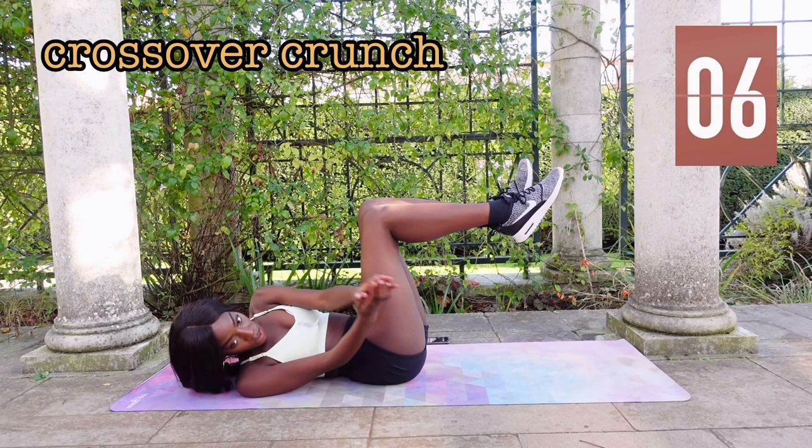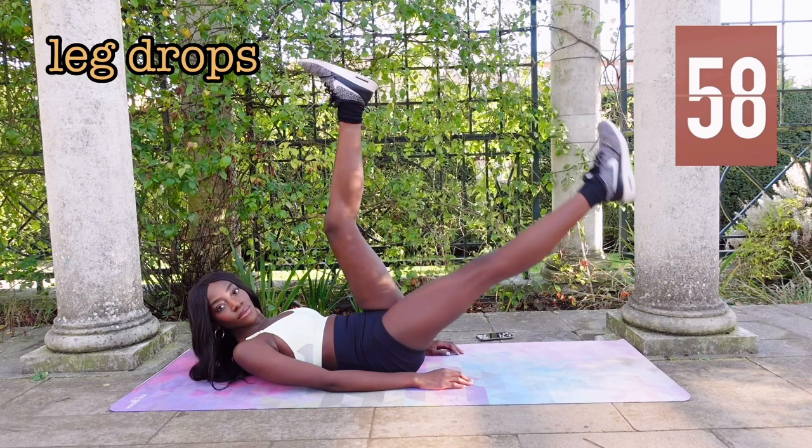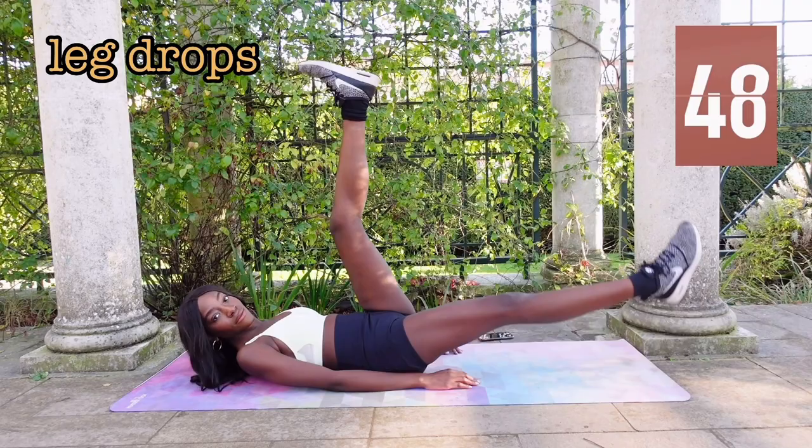After this we go straight into alternate leg drops. You really want to make sure your back isn't arched here — it needs to be flat onto the ground.